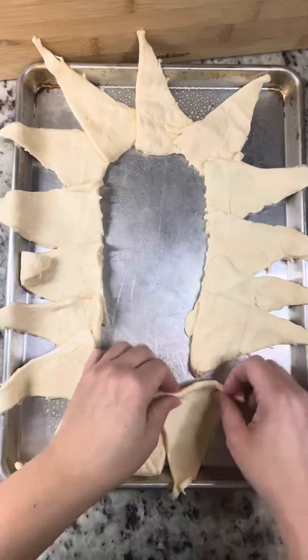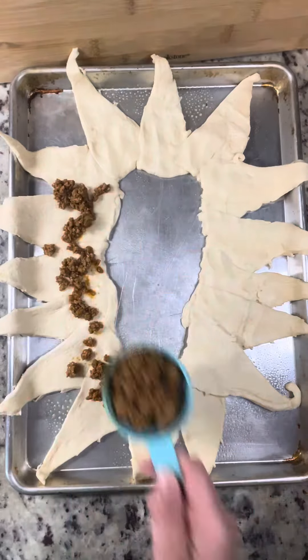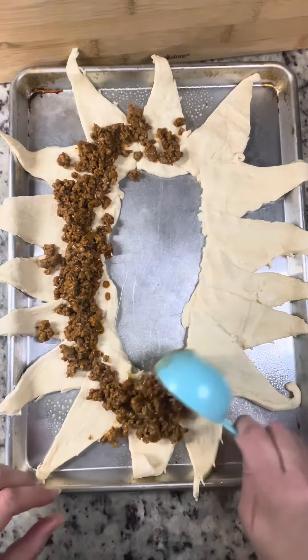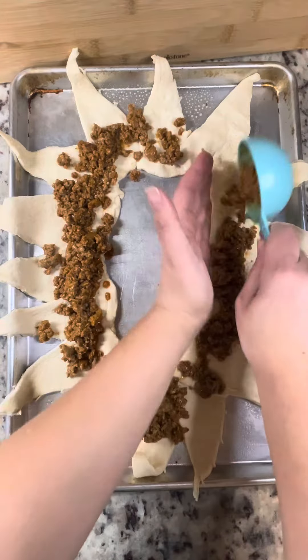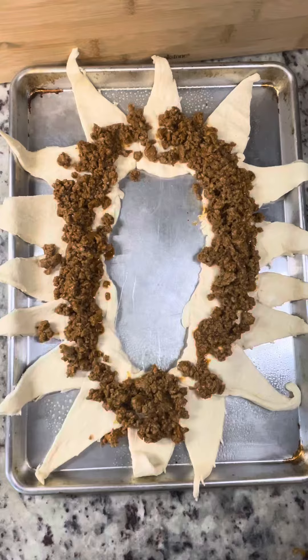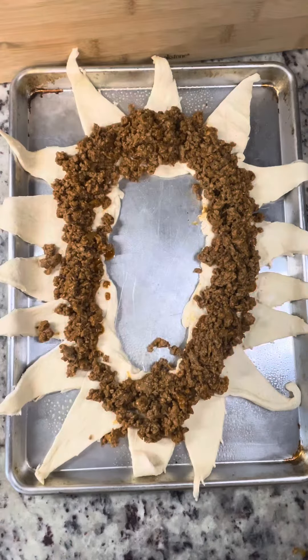Once you get those all laid out, I kind of smash mine down a little bit — gives it a little more spread and there's a little more room. Then you're going to go in with your taco meat. I would suggest using something like a measuring scoop or a spoon, not a spatula, because that's not going to work — it's going to make a mess. Some of them will fall out, and that's fine. Just get some little crispy bits in the middle.